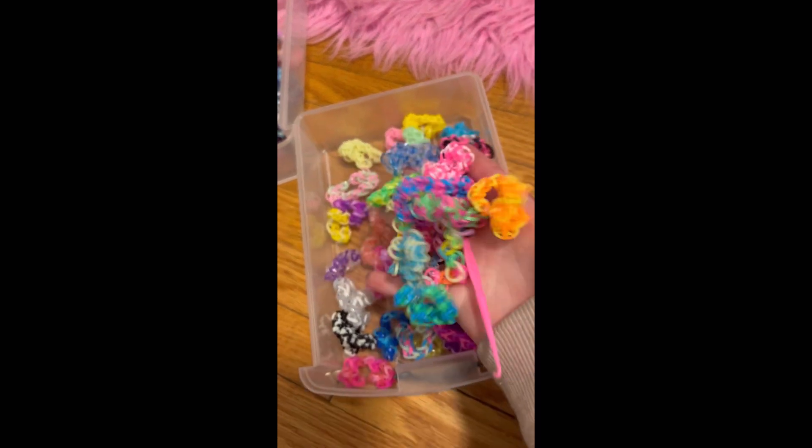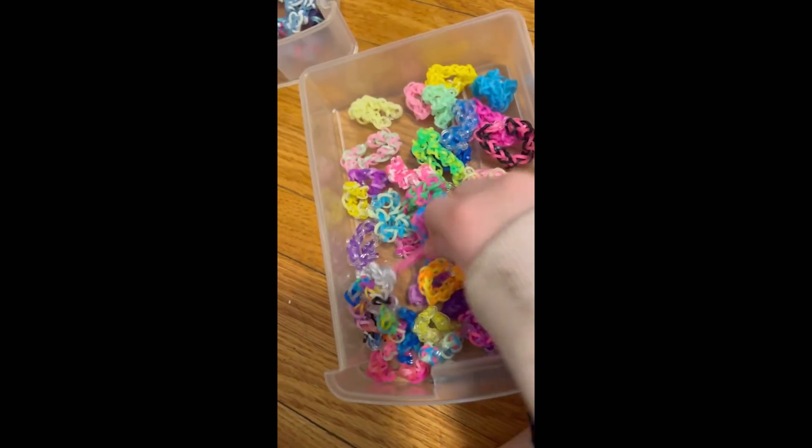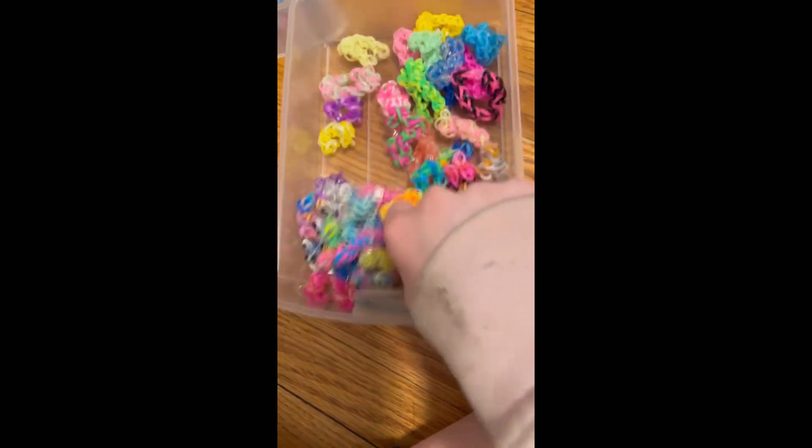But these are the ones I'm selling. I'm probably gonna make more, but for now these are the ones that I'm selling.